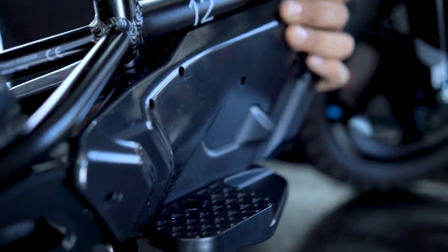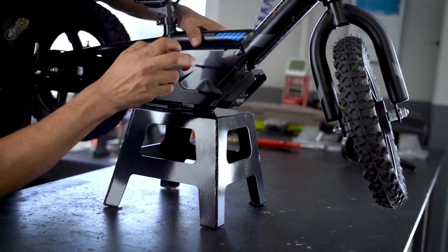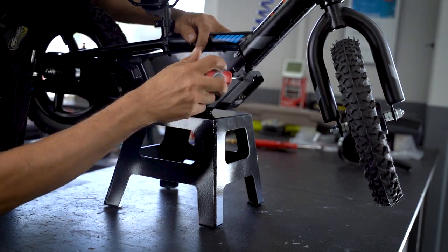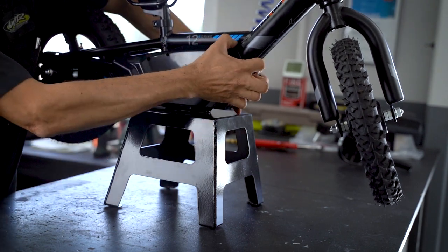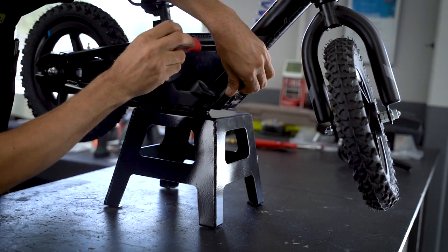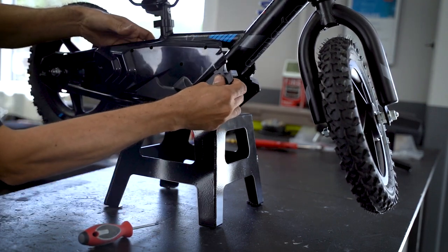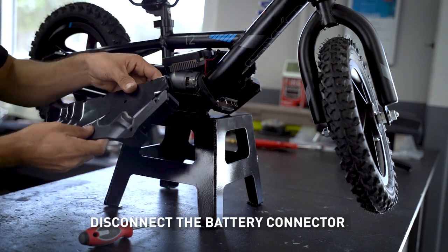And it should slide right out. We proceed to remove the remaining screws and disconnect the battery connector.